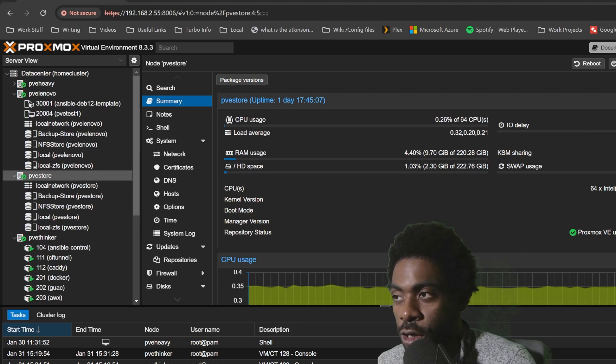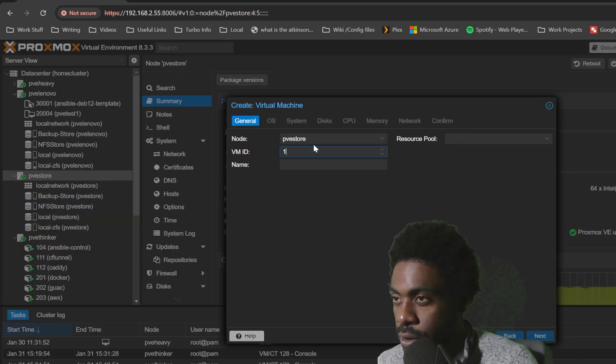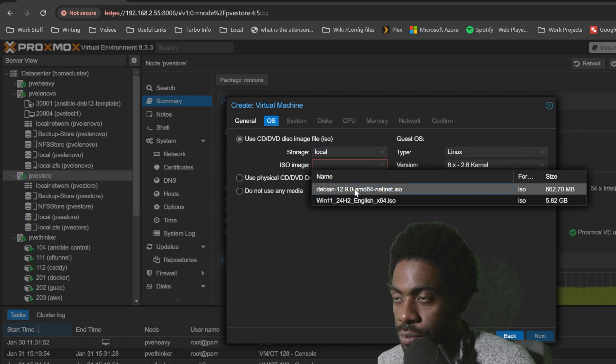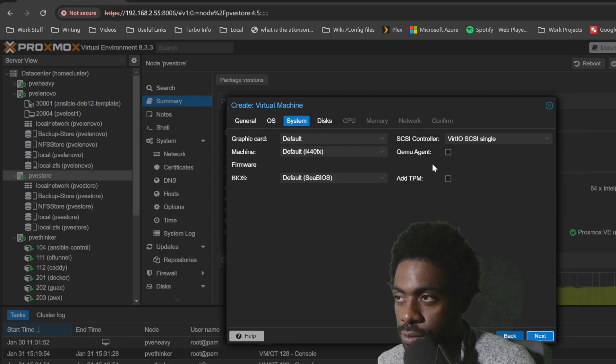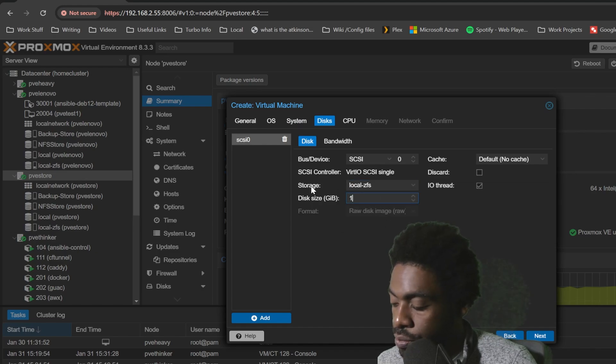I'm going to walk you through deploying the VM because there are some things you're going to want to look out for to get the most performance out of this. So right-click, create VM. I'm going to call this one 133, I'm going to call this Ollama. Next, we're going to give it a local store, pass it our Debian ISO, and I always like to make my guest agents. Here is the most important part — you're going to want to give this a decent chunk of storage, give it 128 gigs.